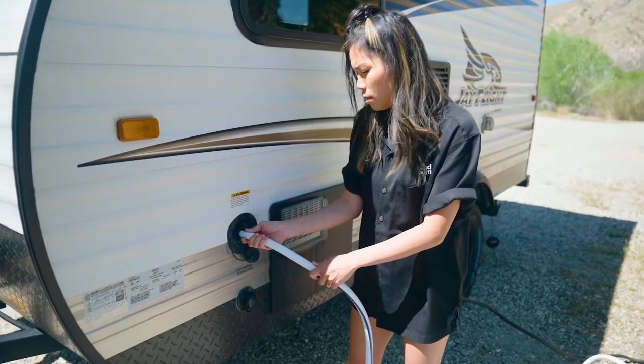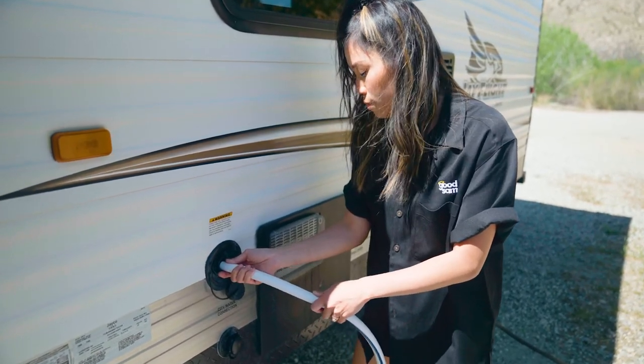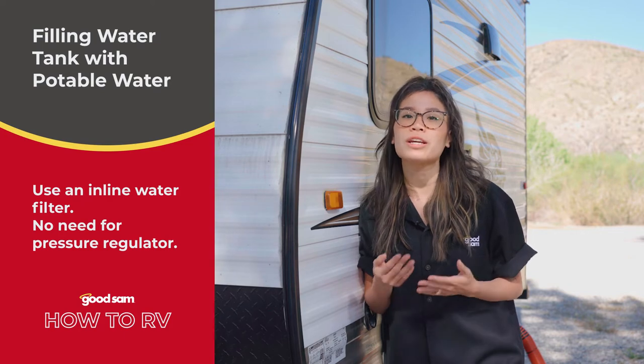The fill inlet is usually on the opposite side of your trailer — on the exposed side or hidden behind a small locked door labeled potable water. Most dump stations have a water fill spigot, but you can also use a campsite water source to top off your fresh water. No matter the water source, pull your trailer close enough for your hose to reach, and make sure the source is labeled potable water or drinking water.